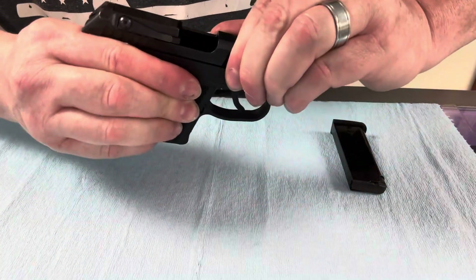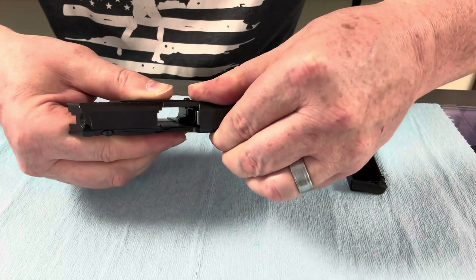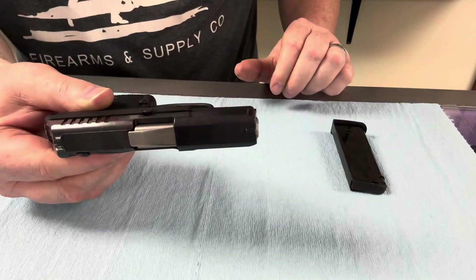We're going to pull the slide back and look — it is unloaded. Let's see if you can see down through there. We can. Yes, it's unloaded. All right, we're good to go.